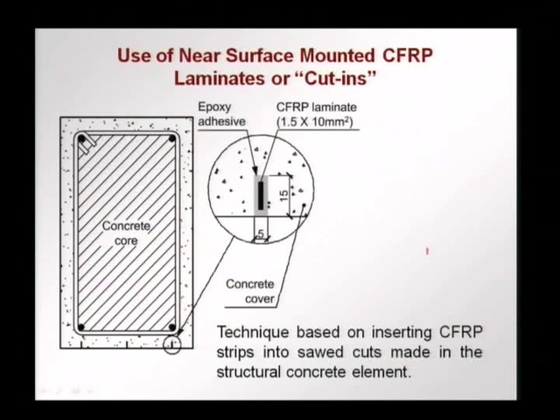Another way of using laminates is cut-ins, where the laminate, instead of being adhered to the surface, is inserted into the concrete. Generally, when we put an FRP on the surface, it could peel off and has to be anchored to mobilize all the strength of the FRP. Another way of using an FRP laminate is as a cut-in, or what is called near surface mounting, where we make a cut in the cover of a column or beam and insert the laminate, which is glued inside. For this, the concrete cover should be in good shape.